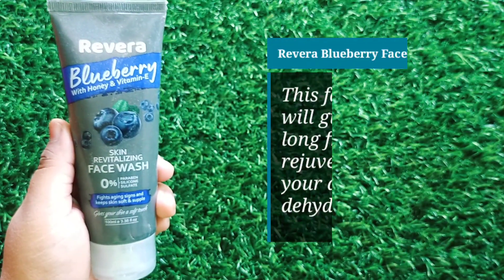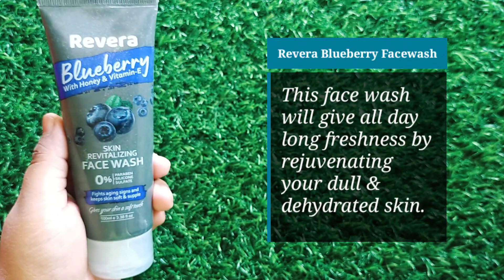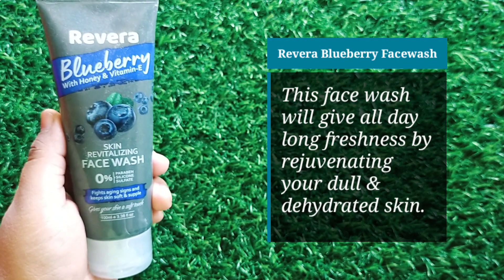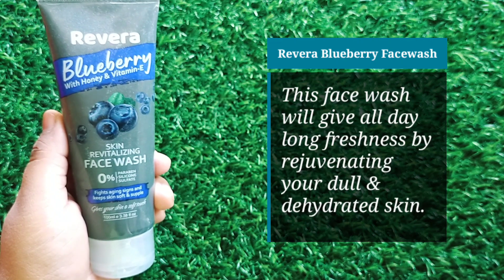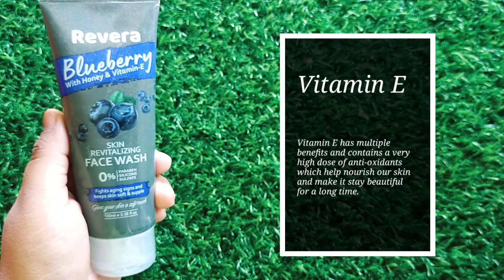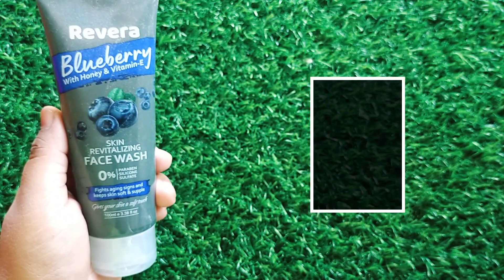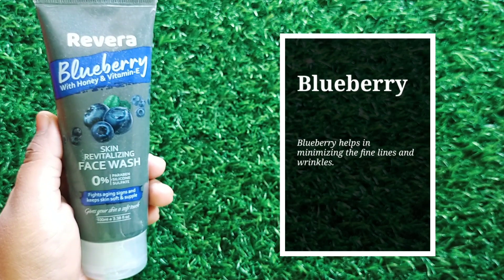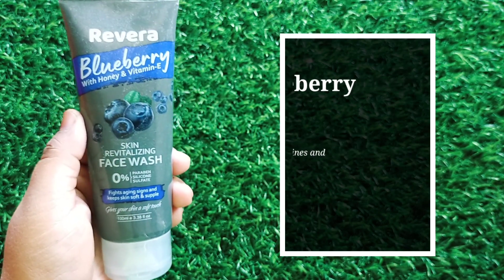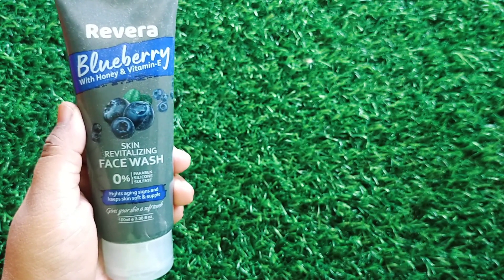Next, I have the Rivera skin revitalizing blueberry face wash. In addition, it contains both honey and vitamin E. This face wash gives all-day long freshness by rejuvenating your dull and dehydrated skin. Vitamin E is a great antioxidant that boosts your skin. Blueberry helps you to remove fine lines and wrinkles, and honey provides hydration to keep the skin soft.